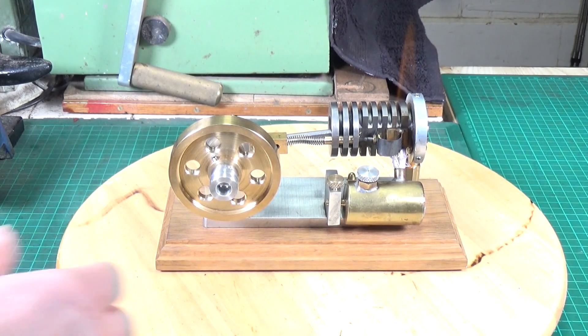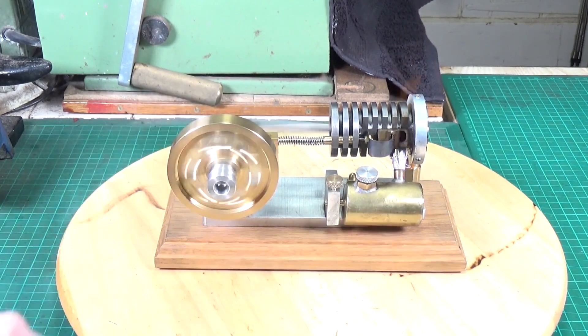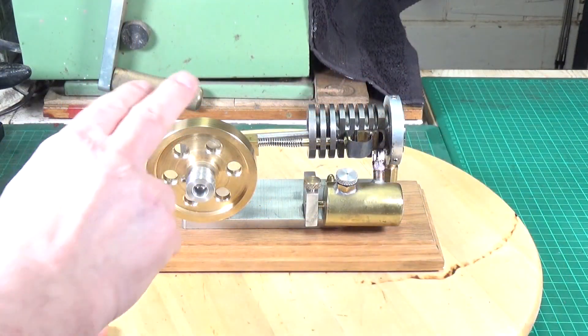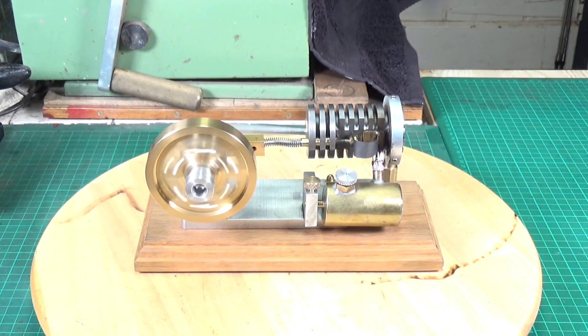I think it rotates anti-clockwise. Give it a minute to warm up. It is a very nice engine — very nicely built. I think we're about there. Oh, that looks good. Oh, isn't that a beauty?